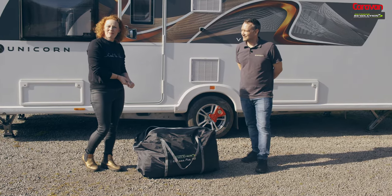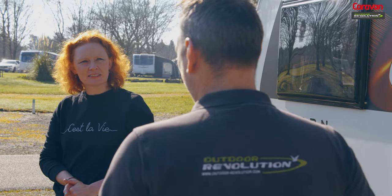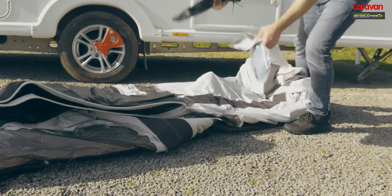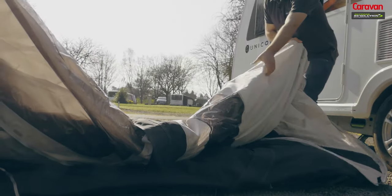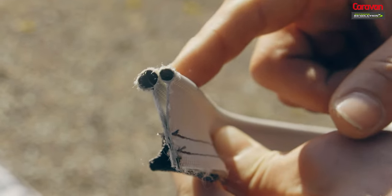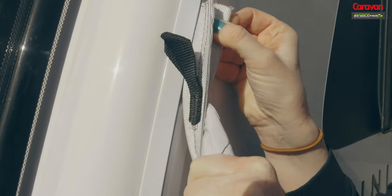Craig from Outdoor Revolution is with me and he's going to be showing me what to do. First of all, we'll get it out of the bag, roll it out, and attach it to the caravan. We roll it out, twist it around, pull out the accessories, straighten it out and open it up. For this caravan we're going to use the six millimetre strip — the bigger of the two attached to the awning — which slid easily into the channel of the caravan.